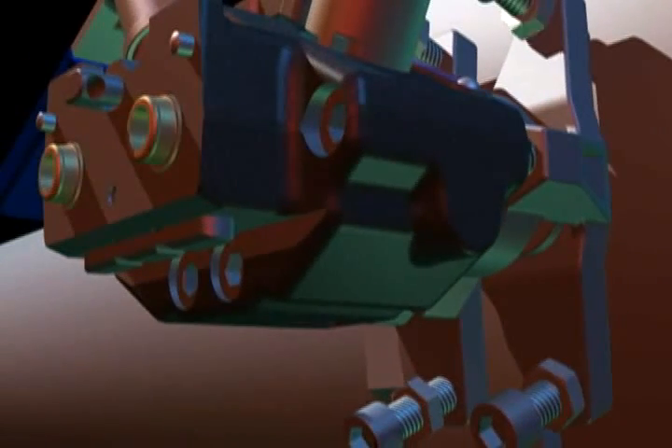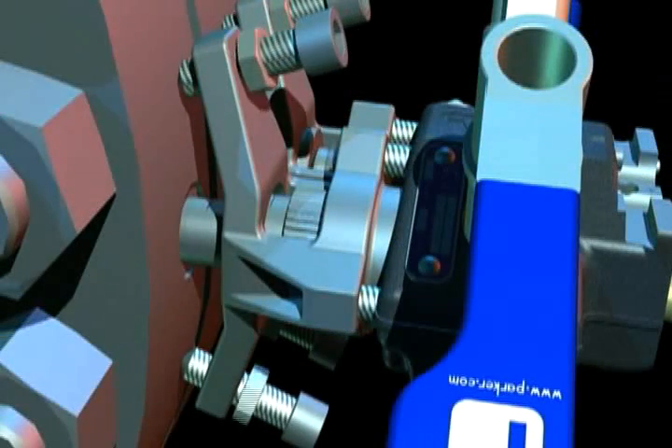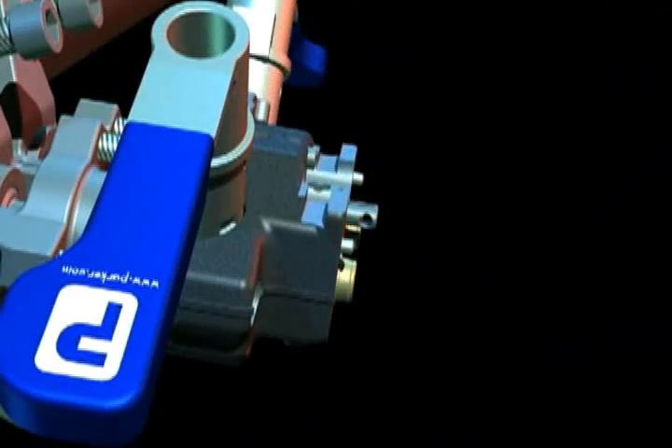A pipe interface module connects to the instrument interfaces on the two flanges and incorporates two primary isolation valves. This module features an innovative universal tubing joint to compensate for all alignment problems associated with the flanges.